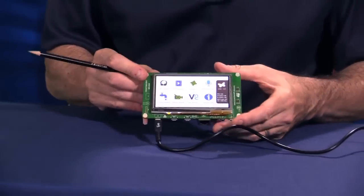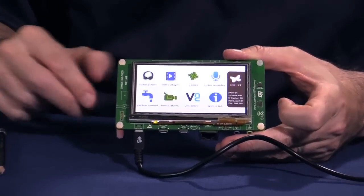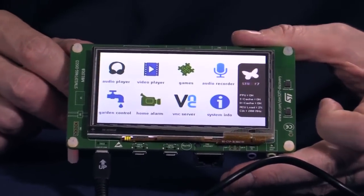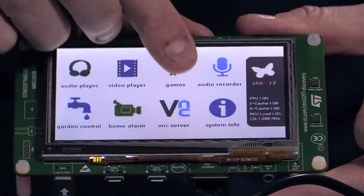On the opposite side of the Discovery Kit is a 4.3-inch WQVGA color 480x272 TFT LED display. It comes with a capacitive touch screen.